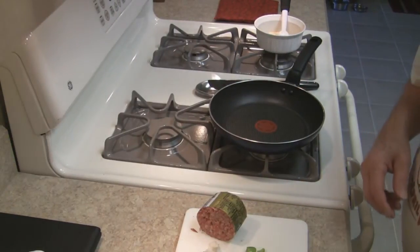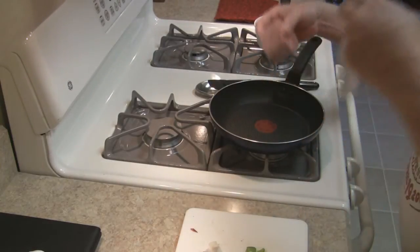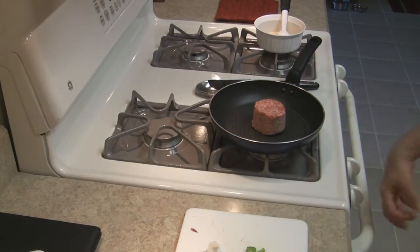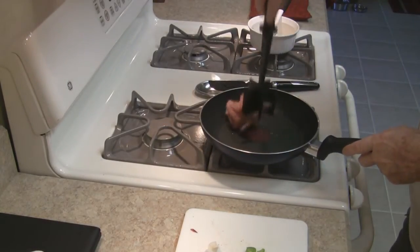Next on the agenda, the fixings for the stuffing — which have to include sausage. Get that started, and once it's sizzling a little bit you start breaking it up.